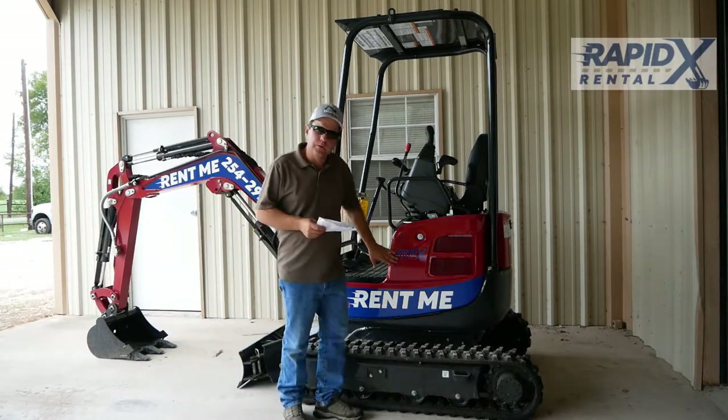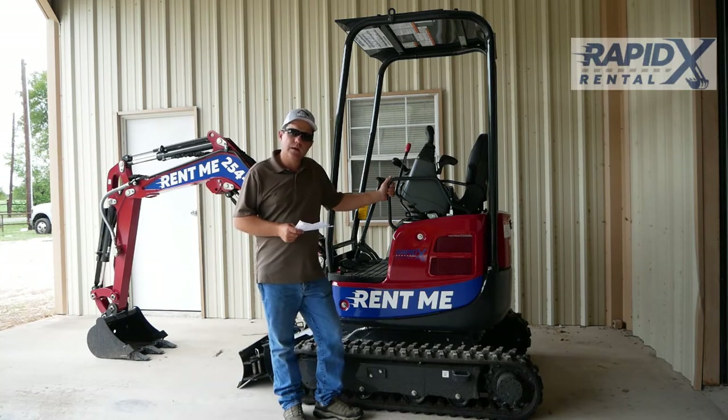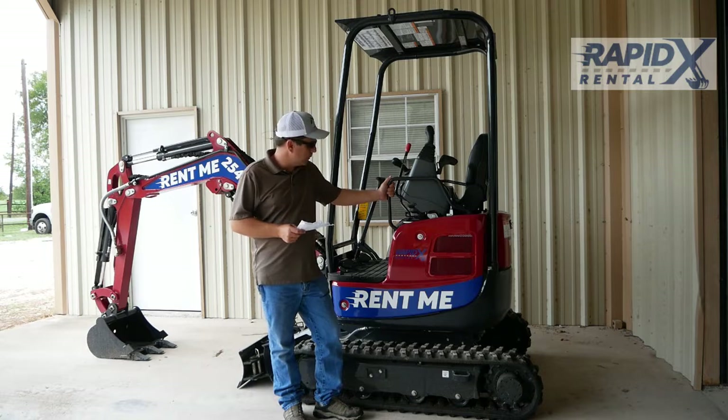Hi, it's Robby again with RapidX Rentals. I wanted to show you our newest unit we've added to the fleet, and it's a brand new Yanmar VIO-17 2022 model.